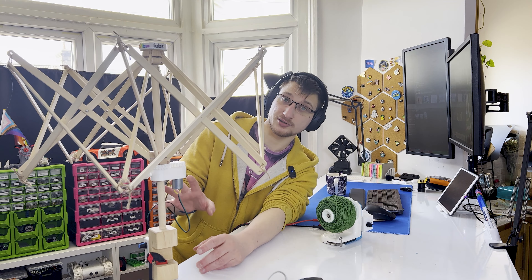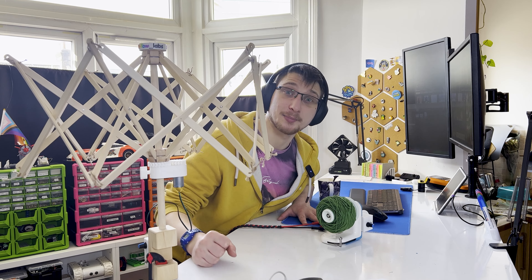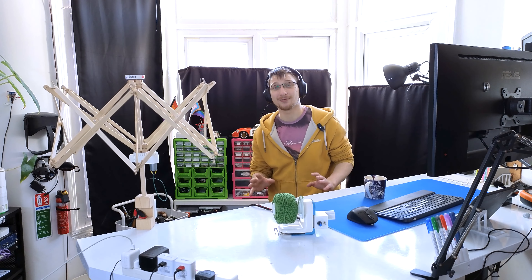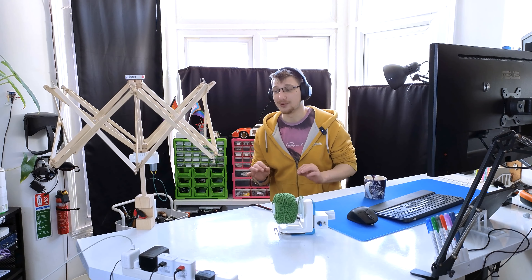I started off by modeling the main part of this in Fusion so that I can then design components to perfectly fit around it. These projects have taught me how instinctual automating things becomes after a while. I knew from the start that I wanted to use gears to transfer the motion from the motor, and I considered keeping the original part that makes it move up and down and just jerry-rigging a motor mount on it, but it was just easier to print the whole thing.